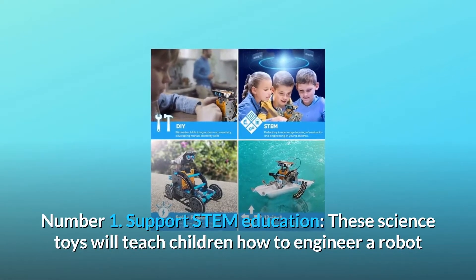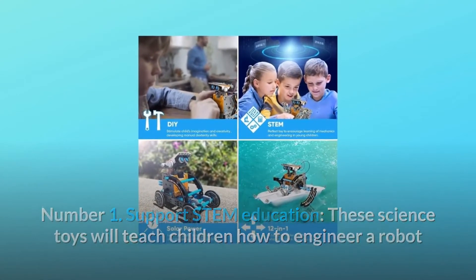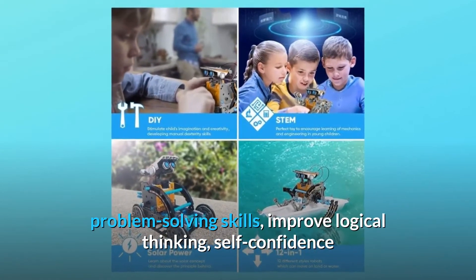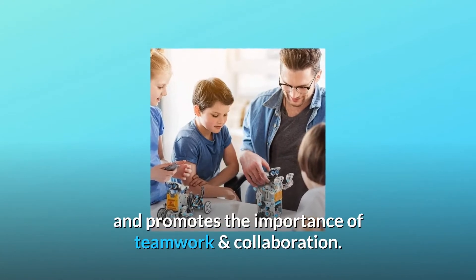Number one: support STEM education. These science toys will teach children how to engineer a robot that uses solar power, while helping to develop manual dexterity, problem-solving skills, improve logical thinking, self-confidence, and promotes the importance of teamwork and collaboration.